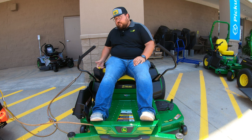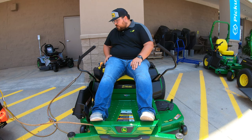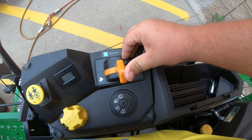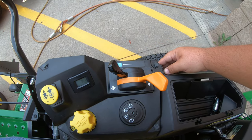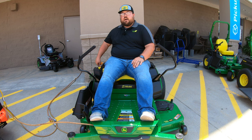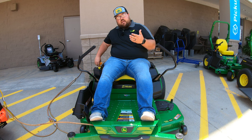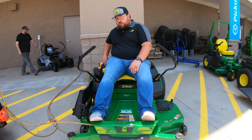Also over here by the height of cut adjustment knob, we're going to have our blade control — our PTO switch. Raise up to turn the blades on; push down to turn the blades off. Next to that we have an hour meter. Behind that we have our dual lever choke and throttle system: the orange lever is for the throttle and the black lever is for the choke. You do have to make sure that once you choke this machine, you manually put it back out of choke — if you leave that choke on it is going to mess with your fuel to air ratio and cause issues while driving.